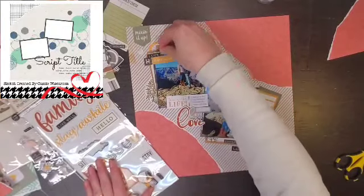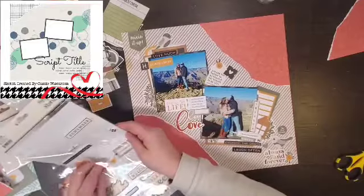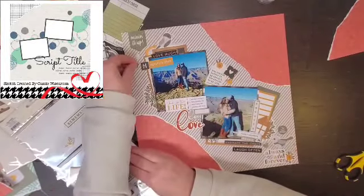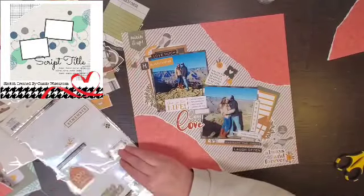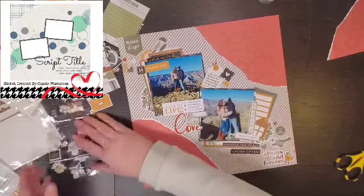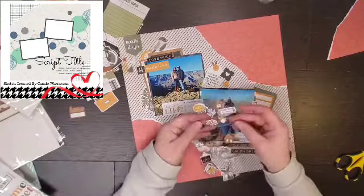I am going to use a couple of these foam thickers. I get two phrases — one says 'laughed often, love much' — a couple of hearts, and my title which is 'love.' Another sticker was on top of that love and kind of tore it a little bit, so I ended up just adding another heart over where it was damaged. I think it's because my room is so cold with not adequate temperature regulation.